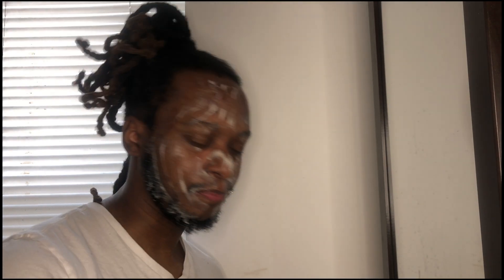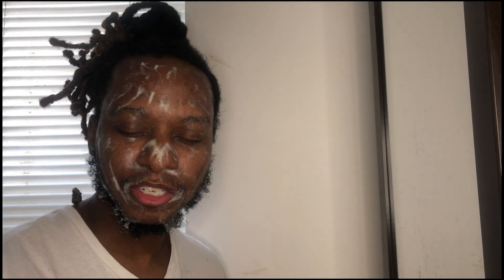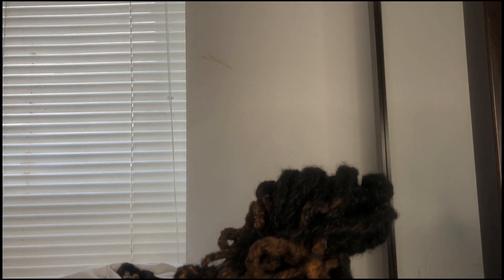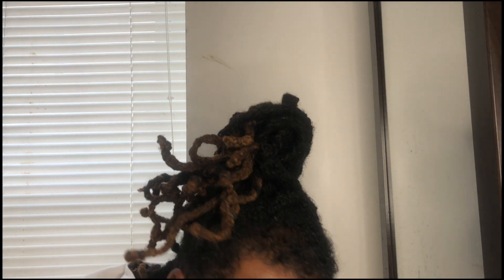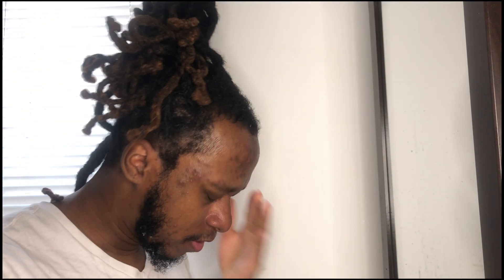But this is always the issue — putting water on my face, the water gets everywhere. I gotta figure out a way how to not make it a mess everywhere. It's just all over my floor right now. There's water everywhere.